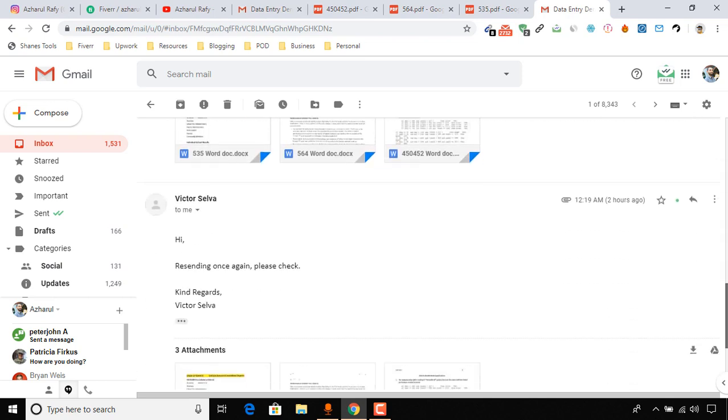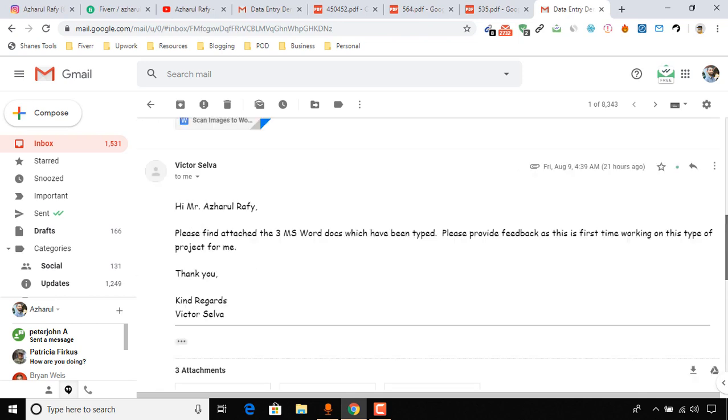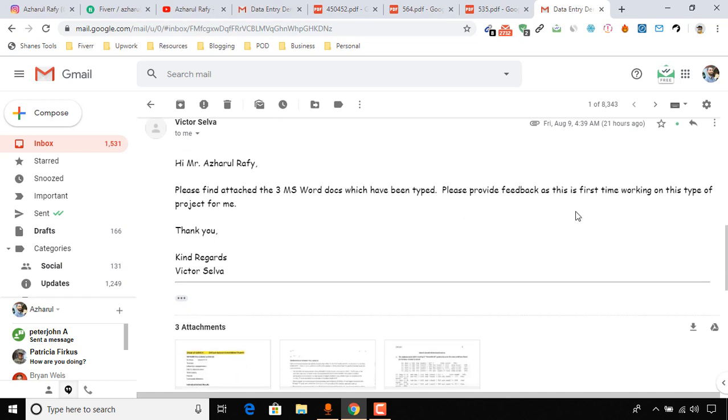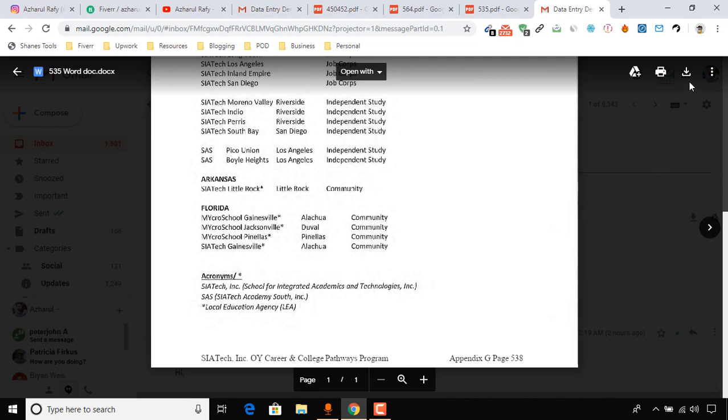He sent me a reminder two hours ago, and now I'm going to review his files. He says: 'Please find the three MS Word docs which have been typed.' So he typed them out. He also wrote: 'Please provide feedback as this is the first time working on this type of project for me.' Hey Victor, thank you very much for trying — you took your first step.